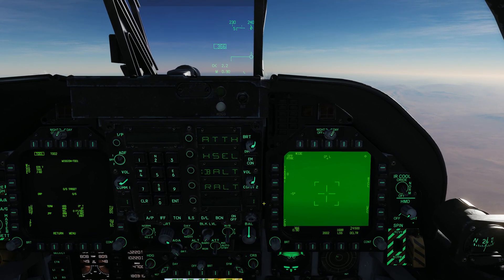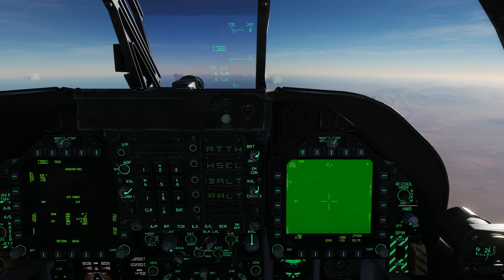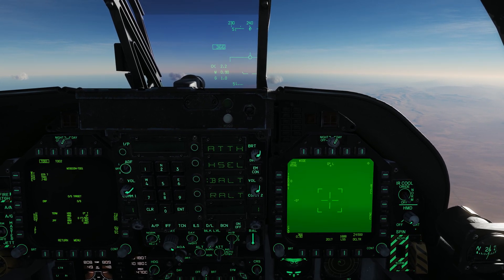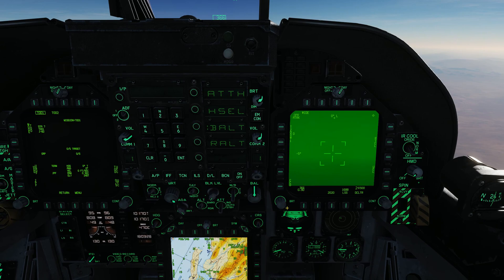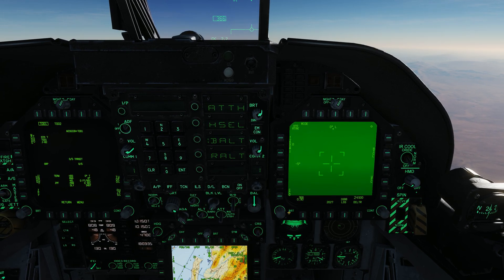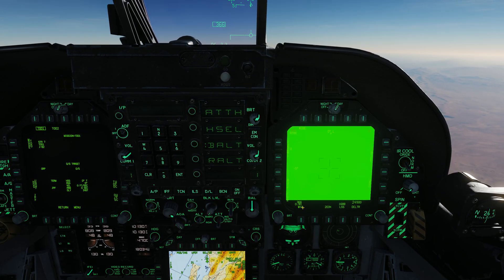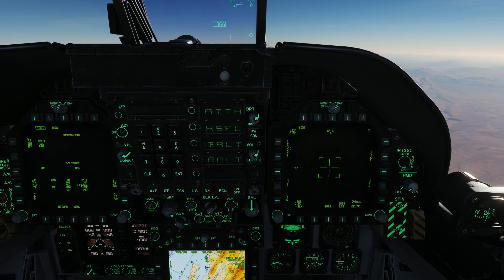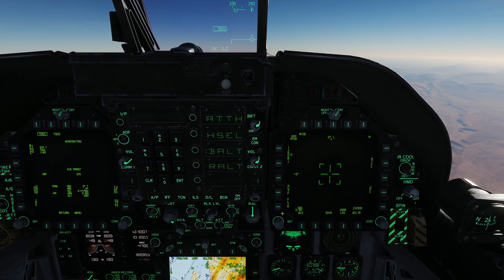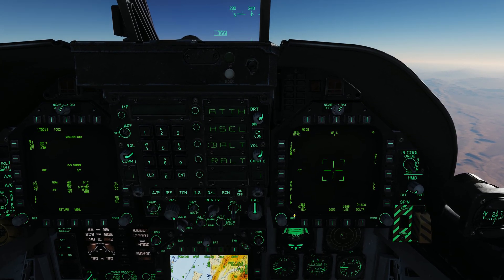Let's talk about some of the functions. We have two different fields of view — wide and narrow — toggled through push button 6. But we also have a HOTAS function: a short press of less than 0.8 seconds on the FLIR field-of-view button does the same thing. We also have two different cameras in the pod: a daylight CCD camera and the infrared FLIR, toggled with push button 1. In the FLIR we have white hot and black hot polarity as well as autofocus. The FLIR/CCD toggle can also be done via HOTAS with a long press — more than 0.8 seconds on the FLIR field-of-view switch.